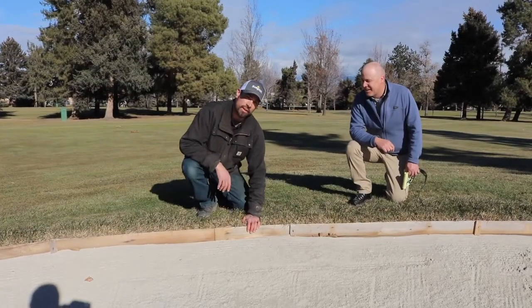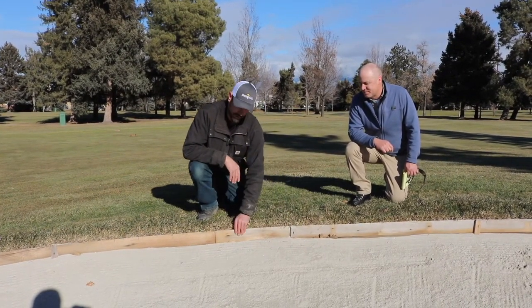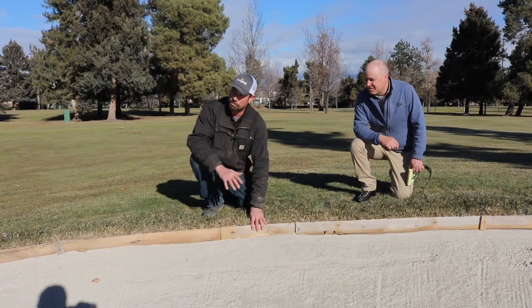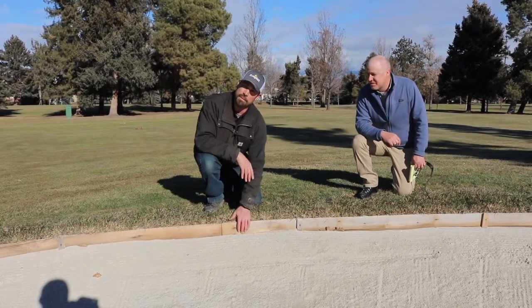So what we have here is our almost finished product. These are the bender boards I was speaking of — they're the frame that's holding this in. Come springtime when we remove these boards, we're gonna have ourselves a finished product which is a nice beautiful bunker edge that's gonna last us three, four, five years and maybe even up to ten years.